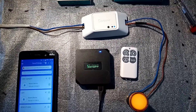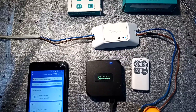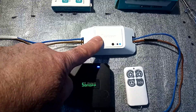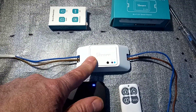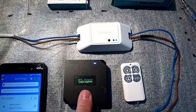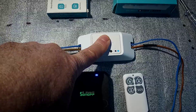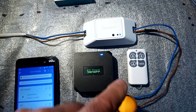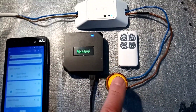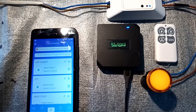Hello everybody, Leo here. In today's video I'm going to show you how I can control a Sonoff Basic with a remote via the Sonoff RF Bridge. What I'm going to show you is how you can switch the Basic — in this case the RF3 — on or off using the remote, but not via RF paired directly with the Basic, but with the bridge. I've also hooked up a lamp so when the Basic goes on the light will switch on, and when it goes off the light will turn off. You can find links in the description below.